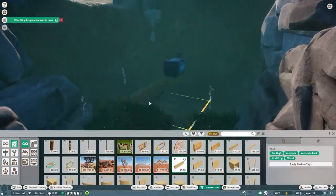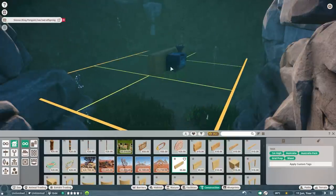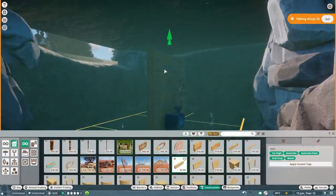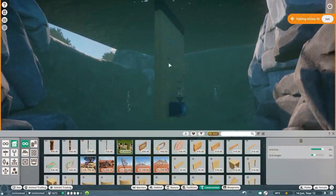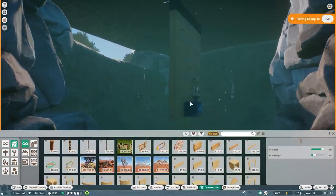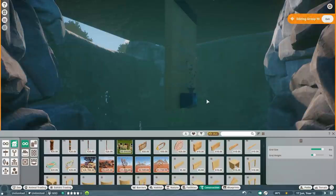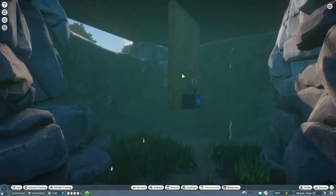We're going to take a wall — a one-meter Australian wood wall — and raise it using the shift button. One meter, two, three, four, five — so basically five and a half meters is what you need for your habitat and water section to make sure the fish feeder is also able to work. For the animals themselves you need four meters deep water to dive, but for the fish feeder to work you need at least five and a half to six meters deep.